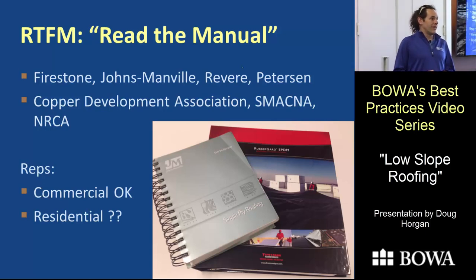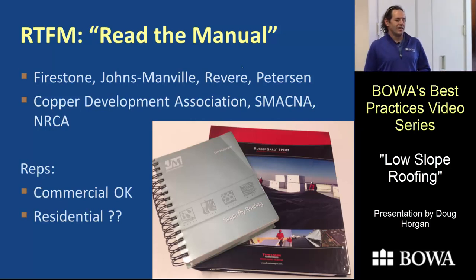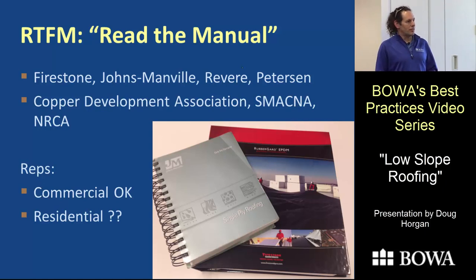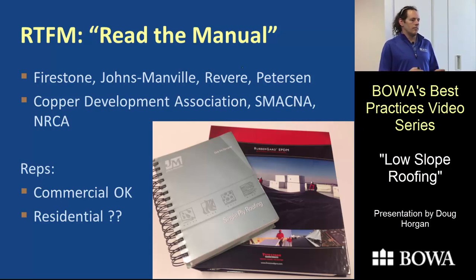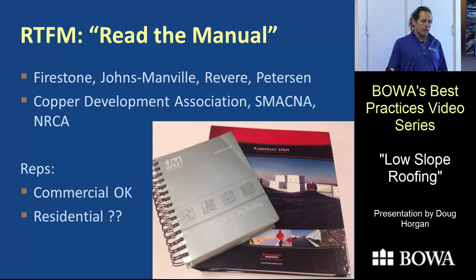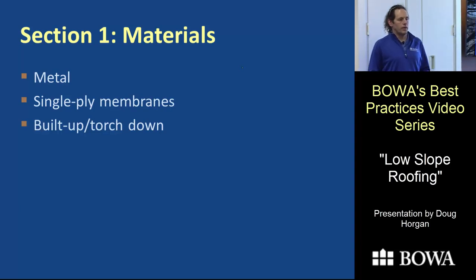One thing I've learned is that there are manuals worth consulting. The Copper Development Association has a manual for copper roofing, the Sheet Metal Association has one for all kinds of metal roofing, and membrane roofing manufacturers have books full of details. These manuals are based on decades of experience — things that have failed — so they're really worthwhile to check out.